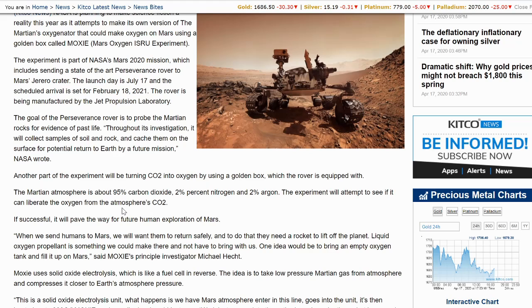When we send humans to Mars, we will want them to return safely, and to do that they need a rocket to lift off the planet. Liquid oxygen propellant is something we could make there and not have to bring with us. One idea would be to bring an empty oxygen tank and fill it up on Mars, said MOXIE's principal investigator Michael Hecht.